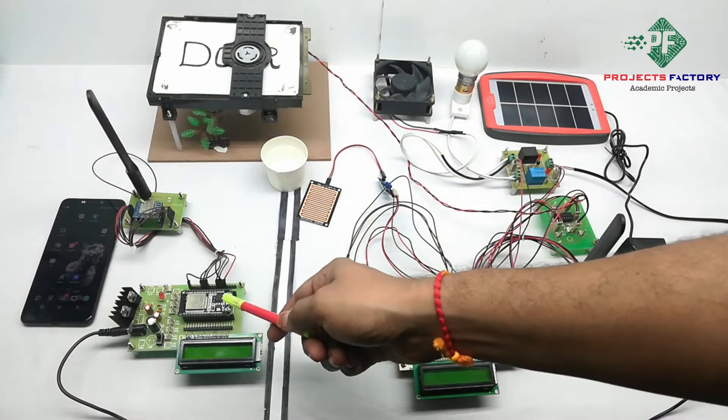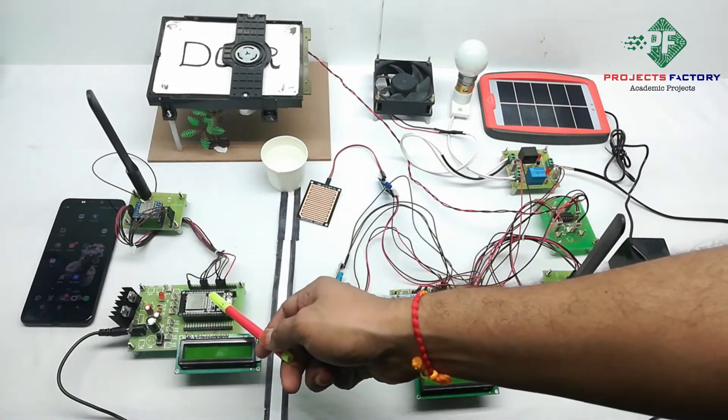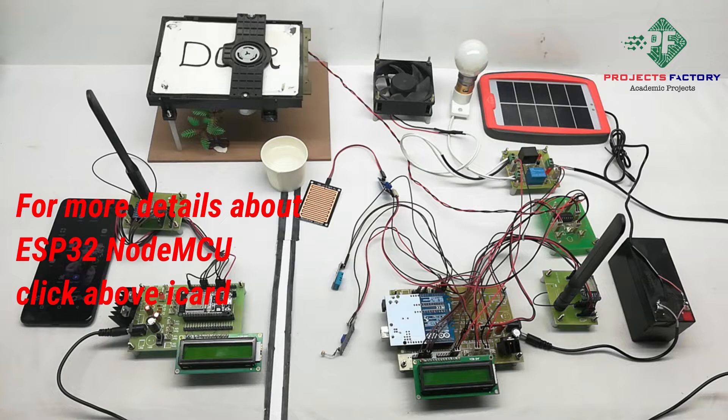Coming to the receiver part, the hardware connections are a LoRa module connected to ESP32 NodeMCU SPI pins. The NodeMCU has a built-in Wi-Fi that can send data to a cloud IoT server.